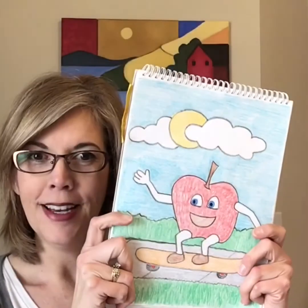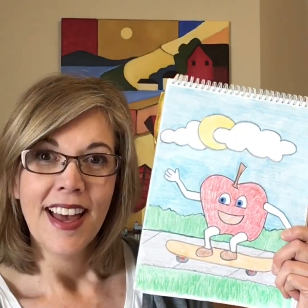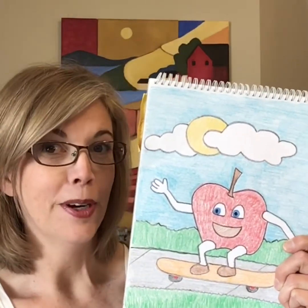Hi first graders. Do you remember what we were working on the last time we had an art class? We were drawing a bowl of fruit. I was thinking about those fruits and wondering what would happen if they got bored. I came up with the idea that my fruit, this apple, would go for a skateboard ride. For your first assignment, you're going to think about what your fruit might be doing when it gets bored sitting in its bowl.